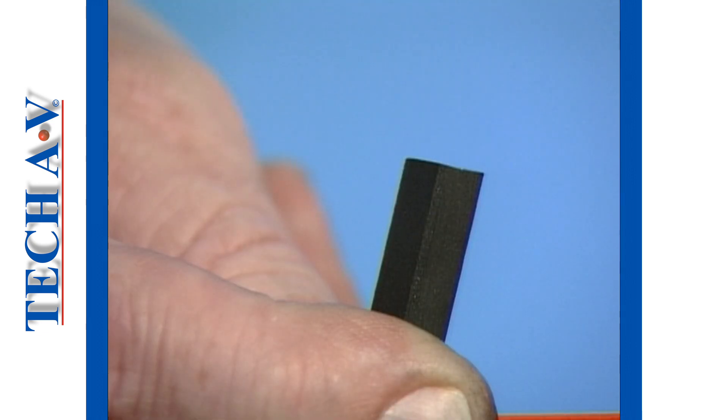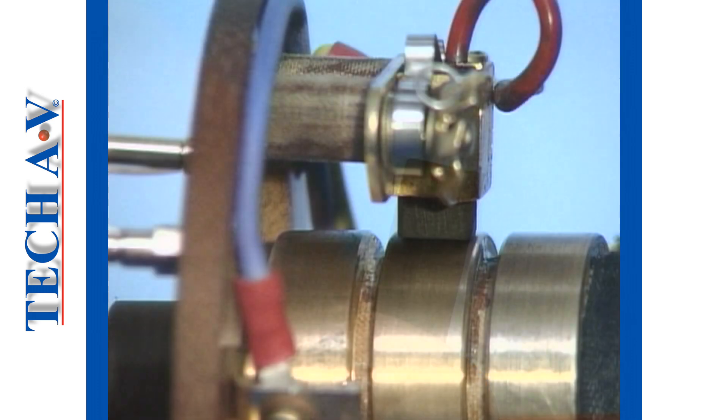Examine the tip of each brush. A properly shaped tip will ensure maximum contact with the slip ring. Check the alignment of each brush with its respective slip ring — correct brush position will ensure that the brush runs in the center of the slip ring.